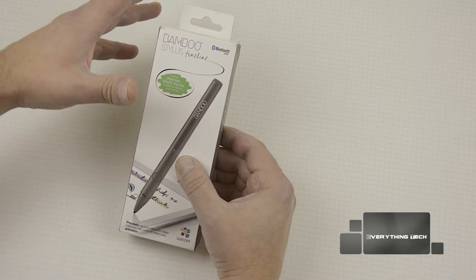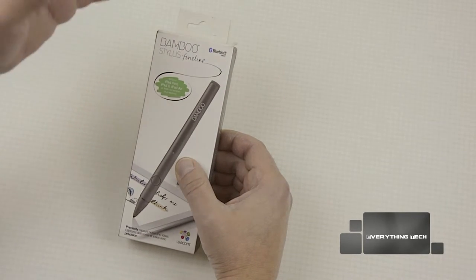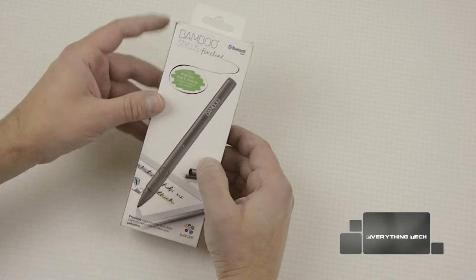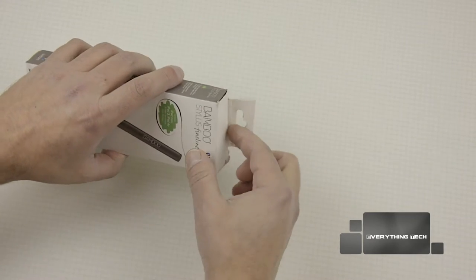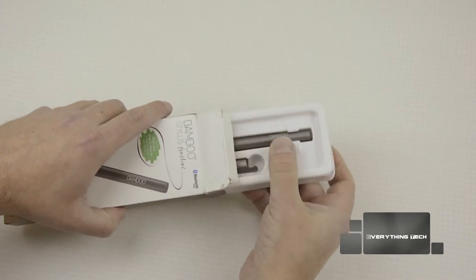I'm really not that good at drawing — I'm telling you that from the start — but I will unbox it and test it so you guys can see exactly what you get when you buy the Bamboo Stylus Fineline. So without further ado, let's get inside the box and see what we get.